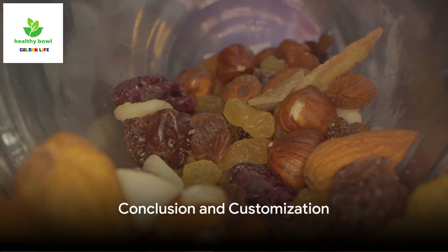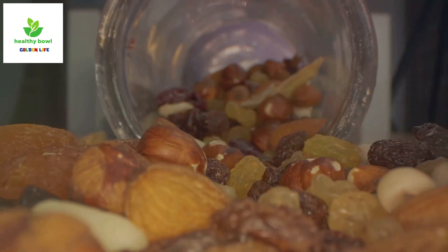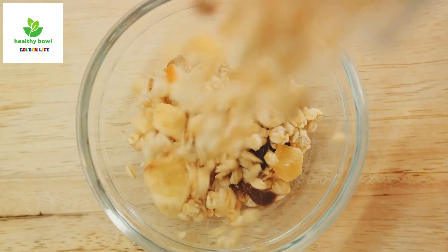To prepare any of these trail mixes, simply combine all the ingredients in a bowl and mix well. Store in an airtight container and your trail mix is ready to accompany you on your next adventure.